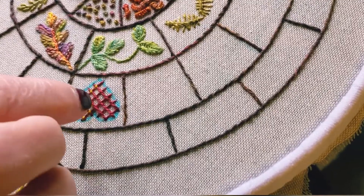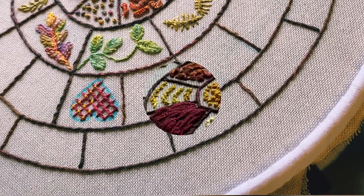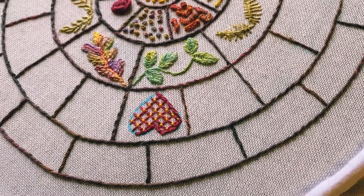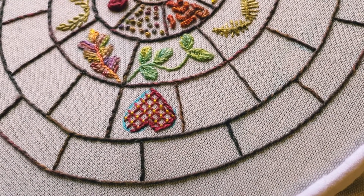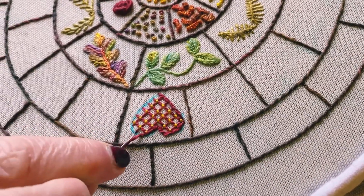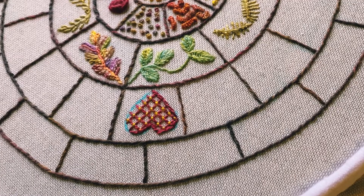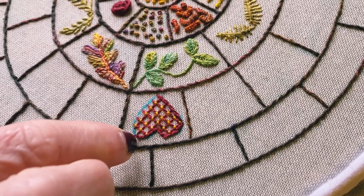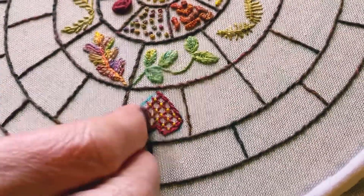We're going to do a split back stitch outline around the heart shape just to finish it off. I've started my split back stitch around the edge here — I started at the tip of the heart. I'm coming up through my stitch from behind, and I'm doing smaller stitches on the curves so that they don't look jagged. That will finish off my heart nicely.